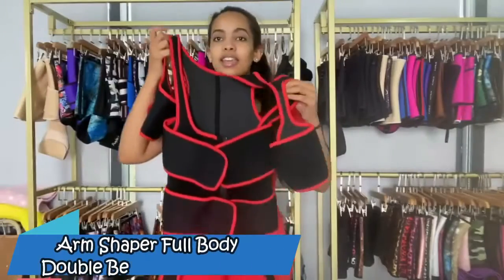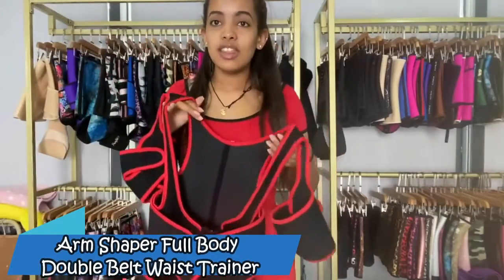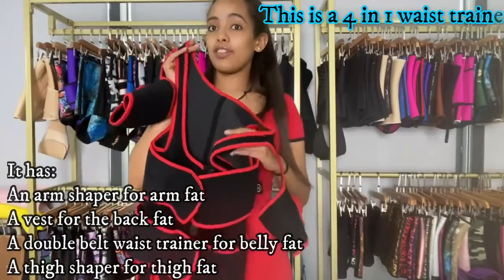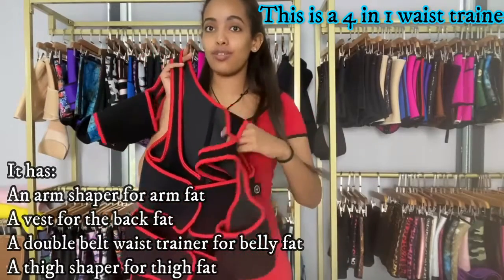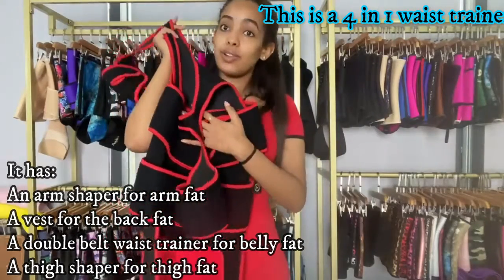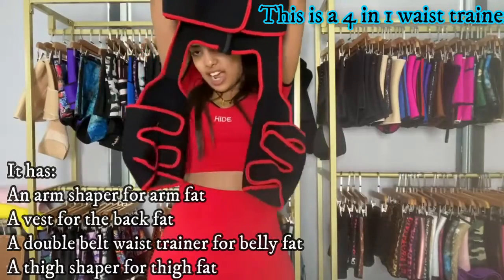Today I have another one — it's a different type from the one before. As you can see, this is the full body version. It has an arm shaper, a back fat vest, a waist trainer with a double belt, and also a thigh shaper.